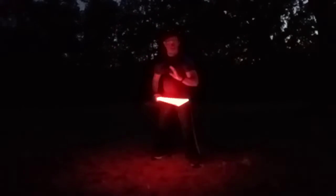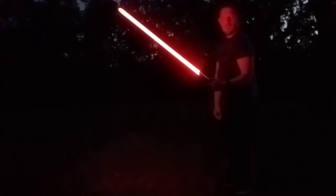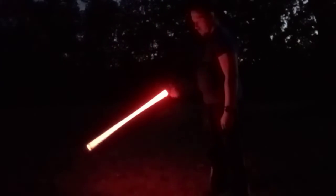Yeah, you can't really see me right now. There's this mode, and there's the quiet mode. Other than that, it's a good weapon. It's a good practice weapon, if you're wanting to get the Jedi training in.